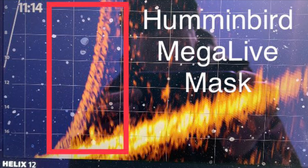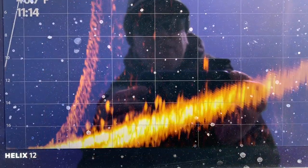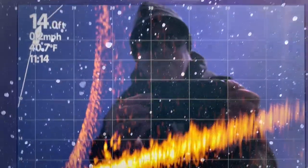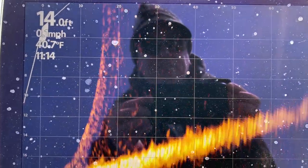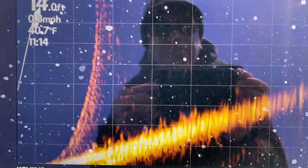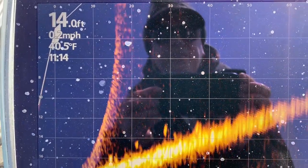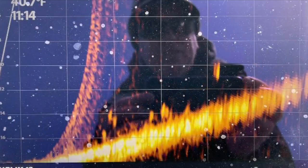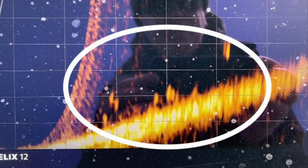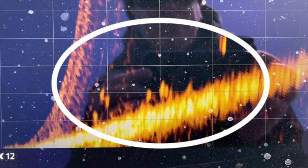The Humminbird Megalive mask will help get rid of the arc that you see highlighted. This is a school of jumbo perch and I am out at about 60 feet with this particular school 30 feet away and closer. The arc is sometimes referred to as a double image or a reflection of the surface of the water. Anglers who switch between forward, down, and landscape mode may decide not to install the mask, because you can still see the fish such as the jumbo perch highlighted here.